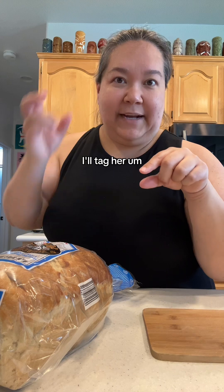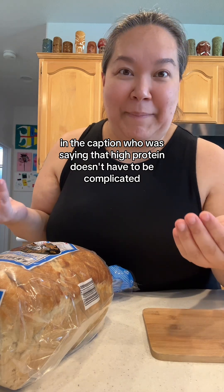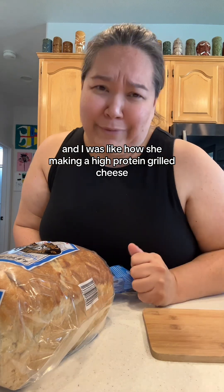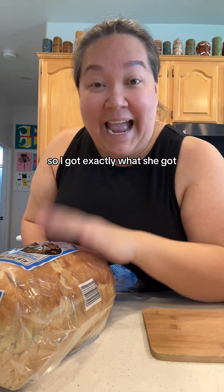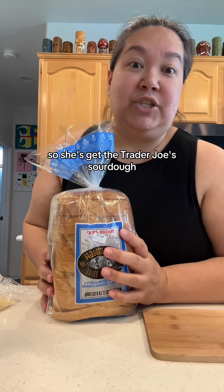This cute girl — I'll tag her in the caption — was saying that high protein doesn't have to be complicated, and she made a high protein grilled cheese. I was like, how is she making a high protein grilled cheese? There's no way, because those cheese slices do not have enough protein. So I got exactly what she got and we're gonna do it, try it, and see.